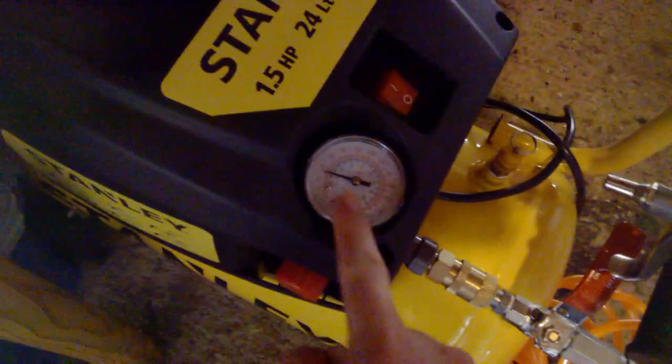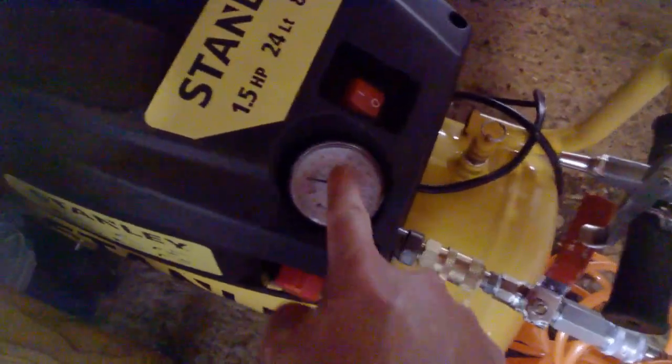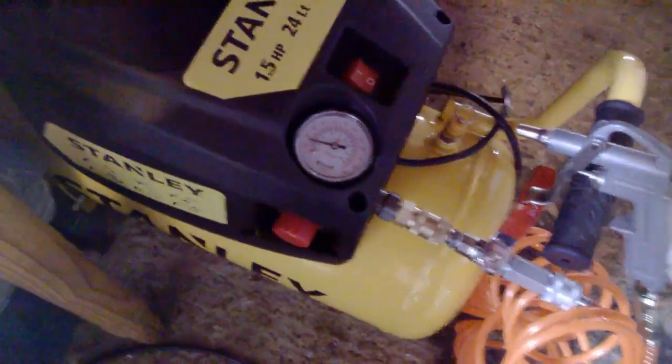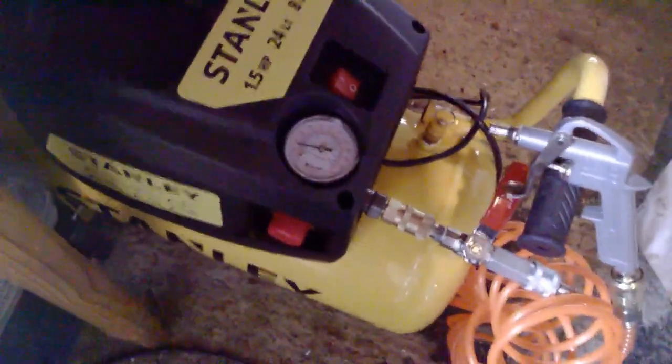The features include a dial, and an on/off switch — it's not plugged in at the moment. It takes a couple of minutes to charge up to 120 PSI, and it's very noisy. That's the only downside I can mention, so wear ear protection if you don't want to deal with that.